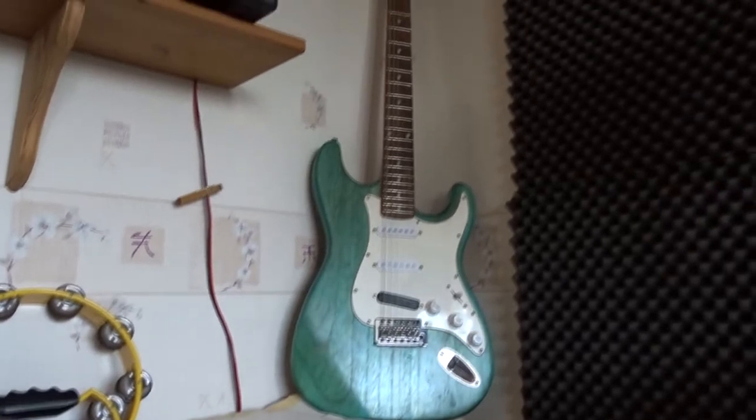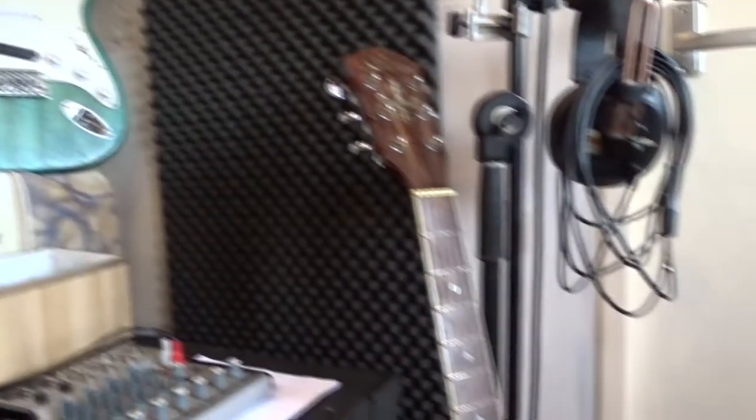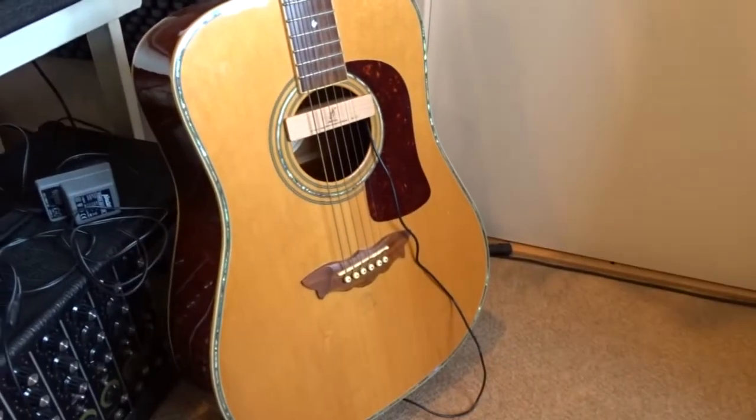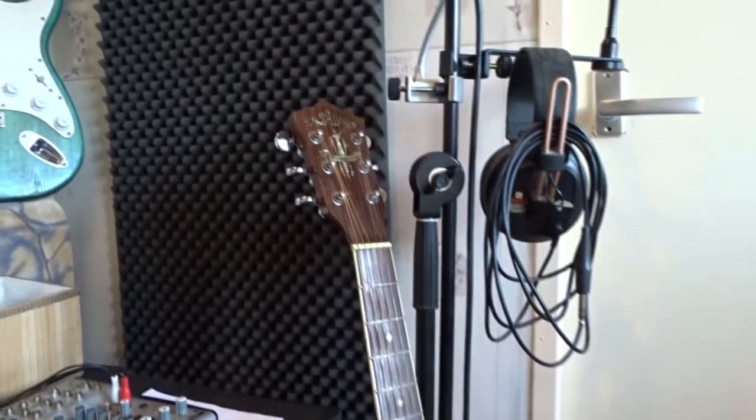There are lots of guitars here. As you can see, this is one I built myself. This is my Washburn Acoustic and it has an element in it I bought on a Chinese website.